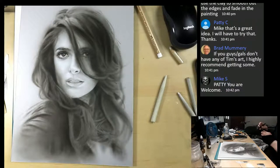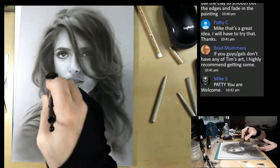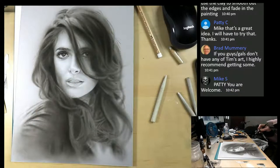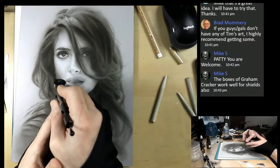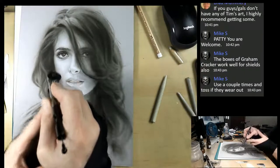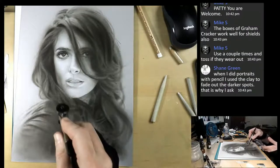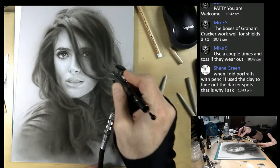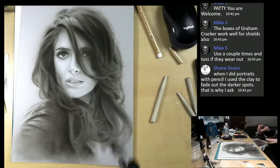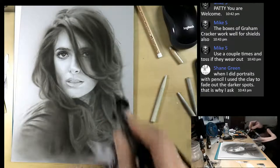Brad says if you guys don't have any Tim's art, he highly recommends it. Thank you, my friend - I appreciate that. I just sent a painting to Brad and it arrived in one piece in Canada. Brad is a new collector of my work. The live streams are pretty cool because you can see the progression of the painting that you own. An average of 6,000 people watch my videos every month on my channel. It's pretty neat to own a painting that is out there and people are watching it from all over the world.